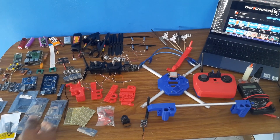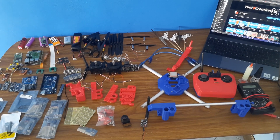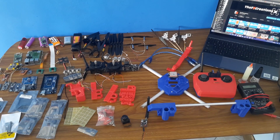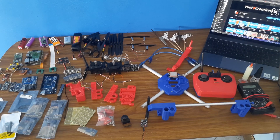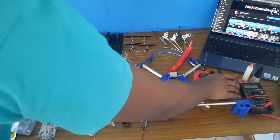Hey guys, so today I will be talking about the upcoming projects that I am working on, and I'm very glad to tell you that I have received all the components that I need to make all these videos. I was not able to post videos recently because we were in a curfew and many of my components were broken.